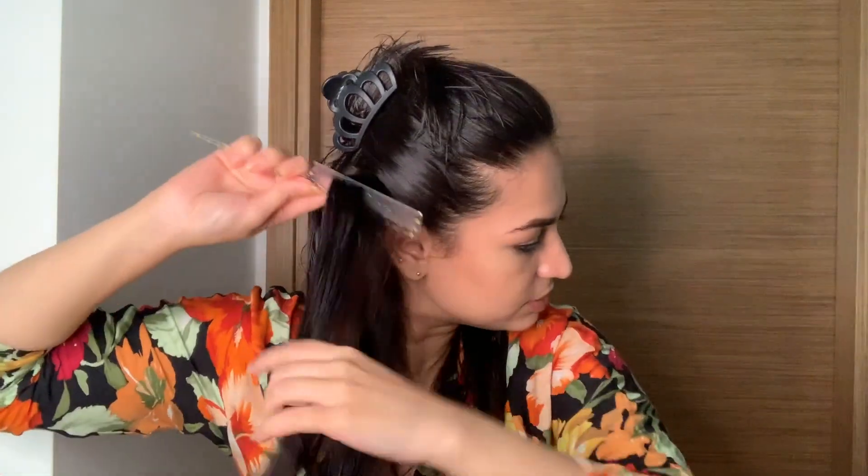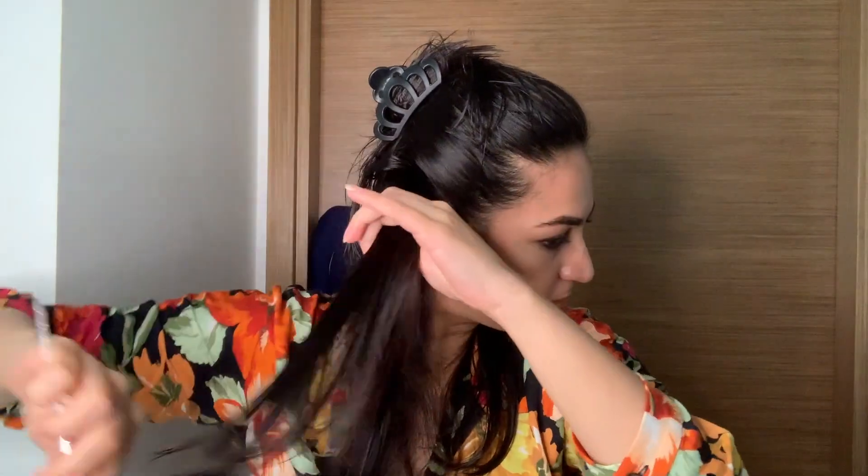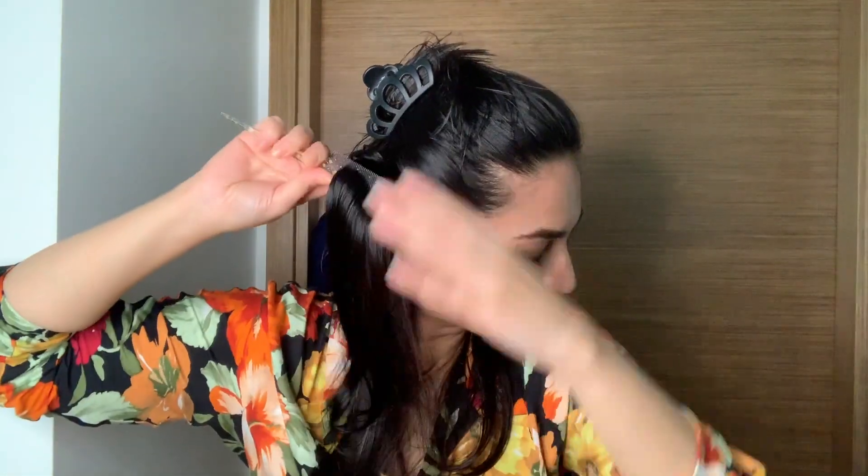I'm going to take the next section of my hair, just comb it, and do the same thing all over again.